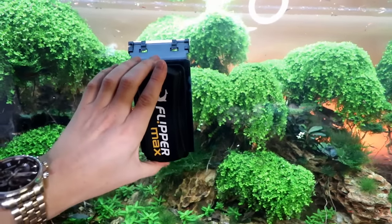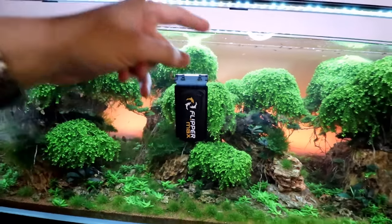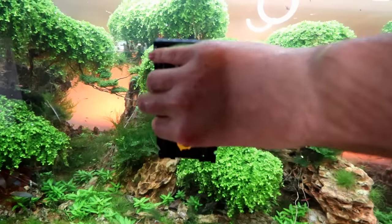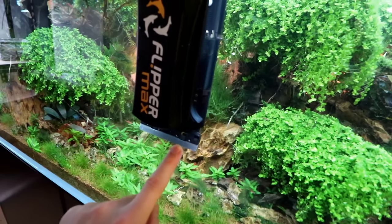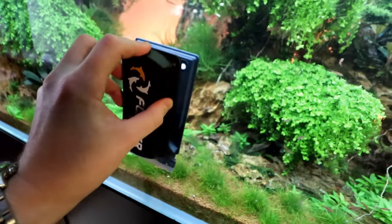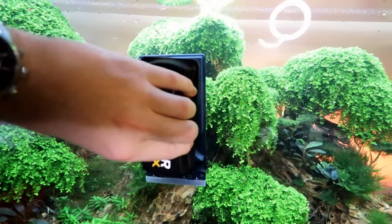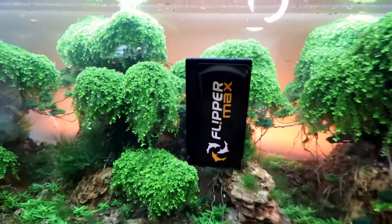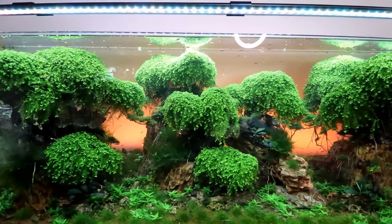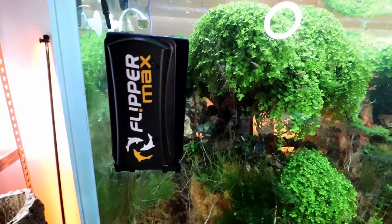Let me show you the Flipper Max in action. You take it off, flip it, follow it — and then you have this blade pressed up against the glass so you can scrape all the way down to the substrate. It takes a little getting used to, but I think I'm getting better at it. You pull it off, follow it, and it just flips back around. They also make some interesting scrapers and magnifying glasses — I'll show those another time, but I like them so far and I'll keep you updated.